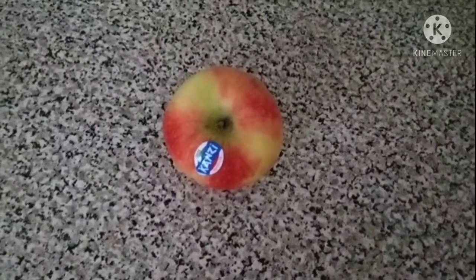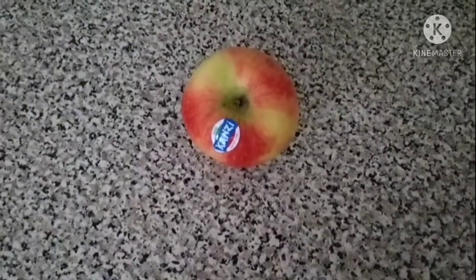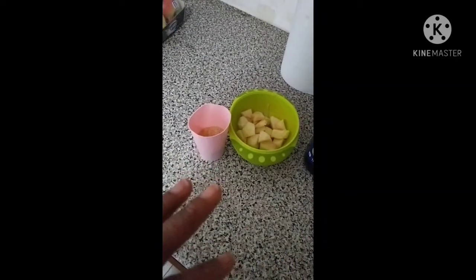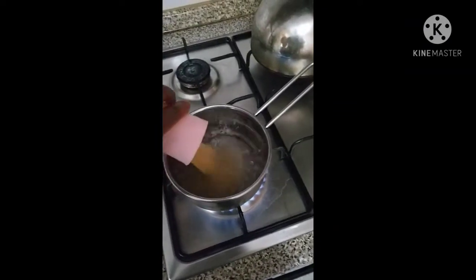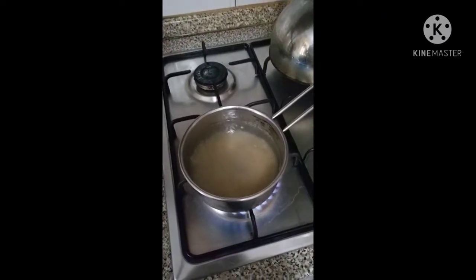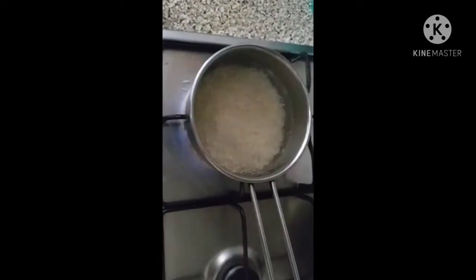Our children need to be healthy always. I measure the quantity so that he'll be able to finish it. As the water is boiling, I will put the rice in. I'll wait for the rice to boil for about five to seven minutes, then I will filter the rice.